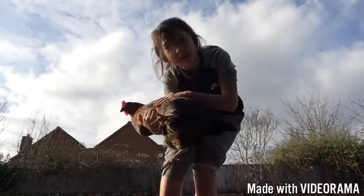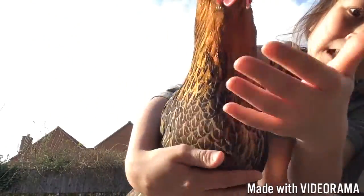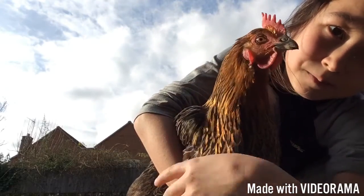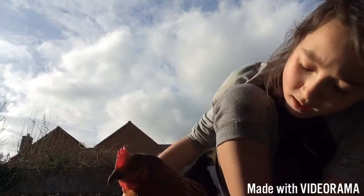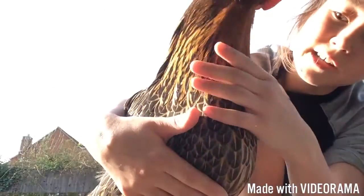We're back with another chicken. Meet Mimi. She's my chicken. She's very pretty — she's got a golden neck, she looks like a phoenix, kind of.